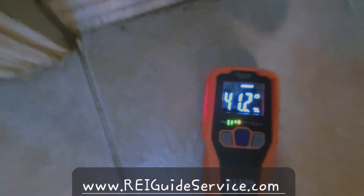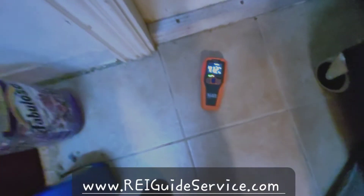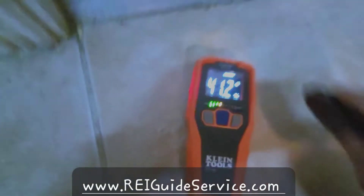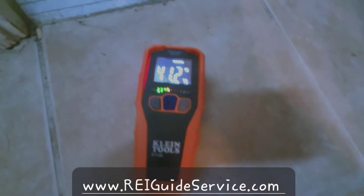27% — even in the laundry room on the tile. As you can hear, there's hollow tile, which means a lot of moisture can get trapped underneath there. So let's keep going.